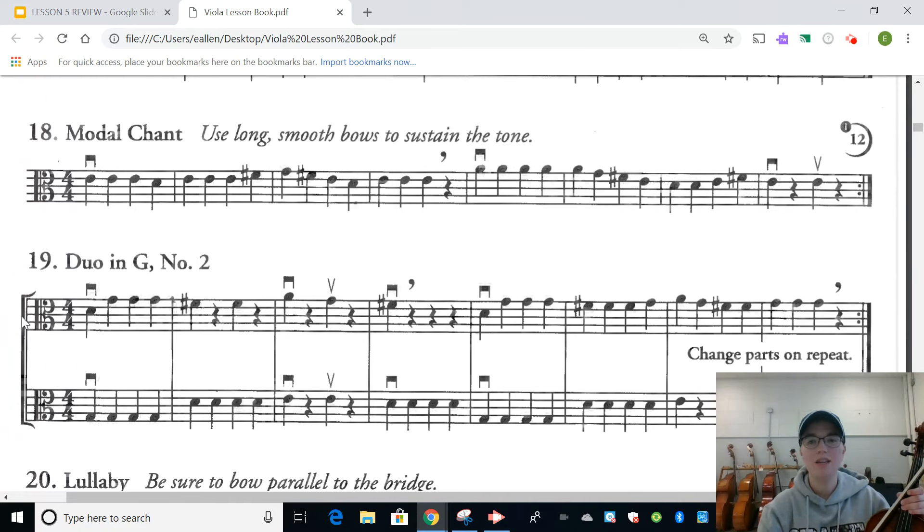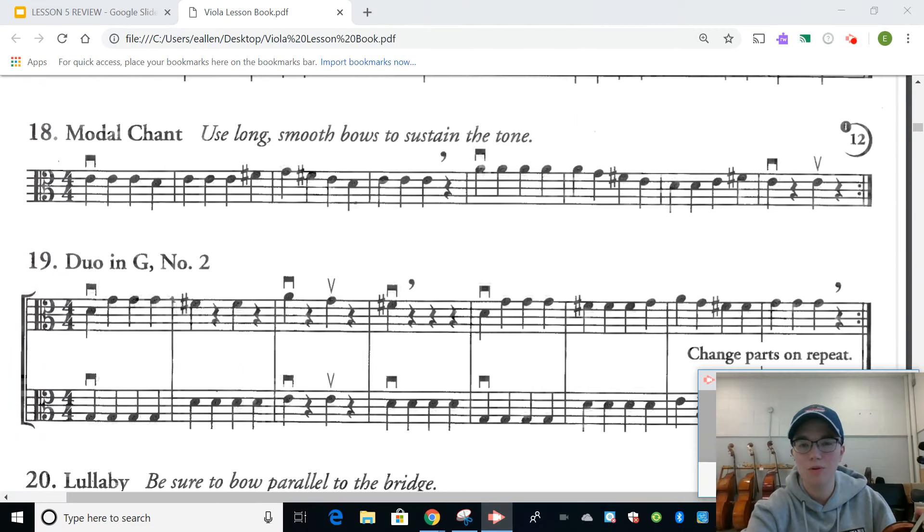Those are the four exercises for this week: number 14, and then 16, 17, and 18. Keep working on reading those notes, keep working on getting a good tone with the bow, and I will see you at your next lesson to play that Peru Blue Boogie.